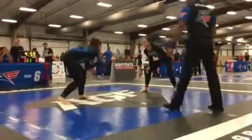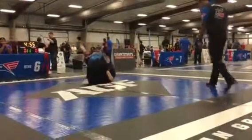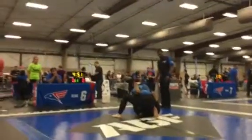Focus, girl. Knee cut. Yes, keep that pressure. Keep that pressure.